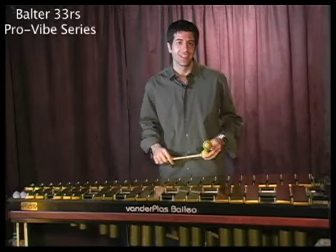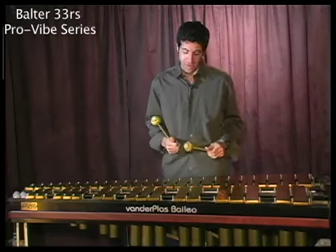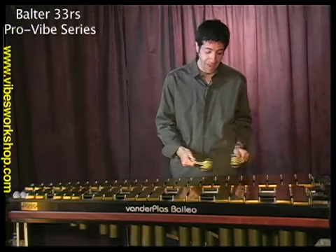The weight distribution on this particular mallet, the 33R, is good for very quiet playing. So if you're playing a ballad, maybe.